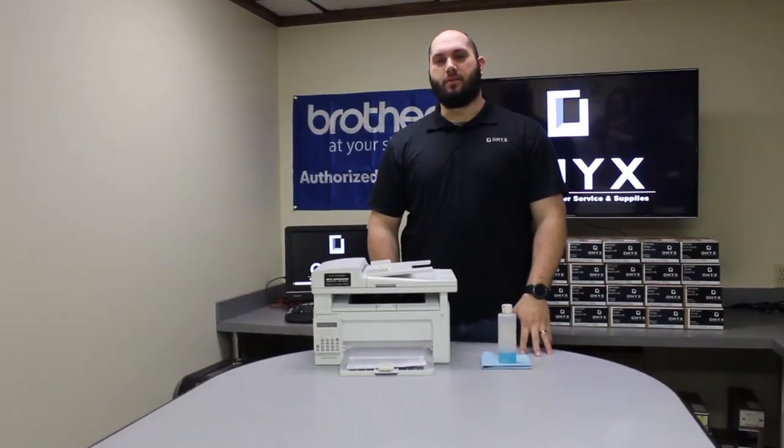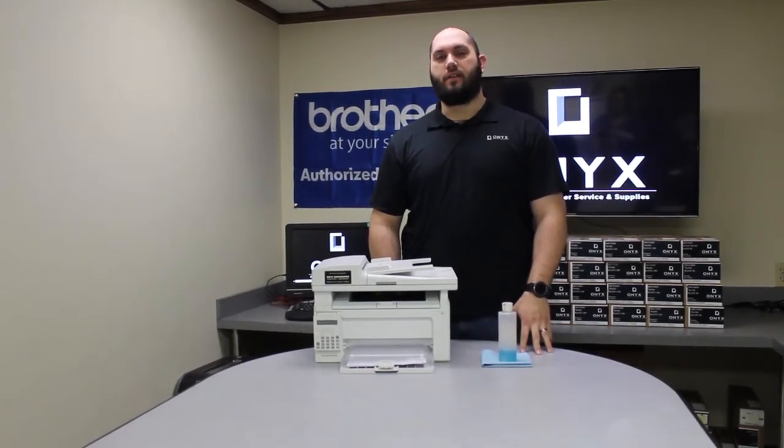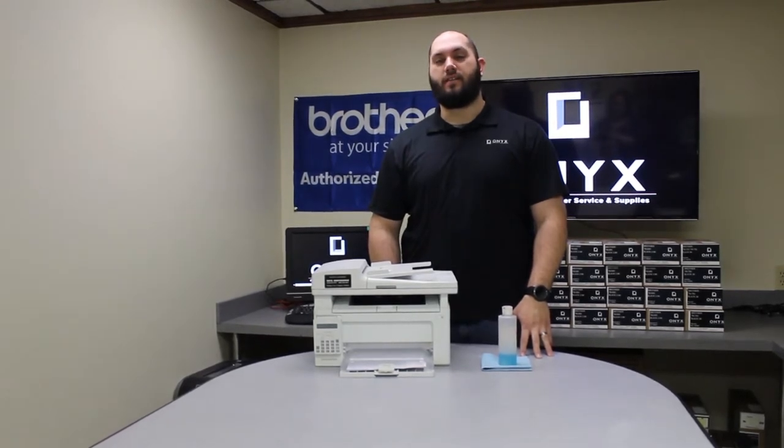Hi, my name is John with Onyx Imaging here in Tulsa, Oklahoma. We're the highest rated printer service center nationwide. If you're interested in learning how to receive free labor on all of your service calls as well as how to qualify for free printer upgrades, contact us today. We are here for all of your printer and office supply needs.